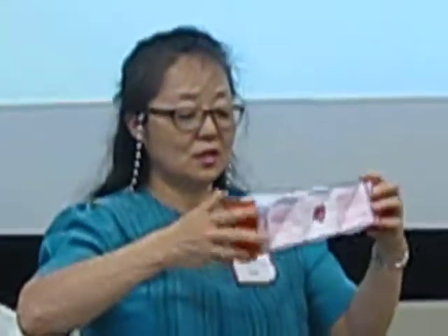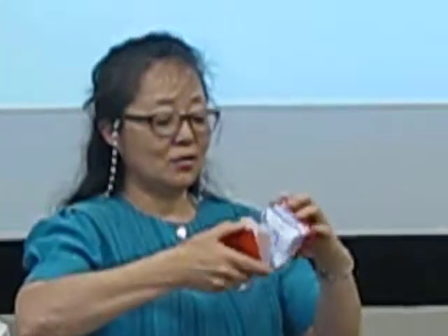Thank you. Mother's Day, thank you. I love you. Just use 12 pieces of paper and then fold and glue and just twist, twist, twist.